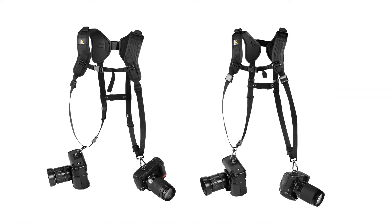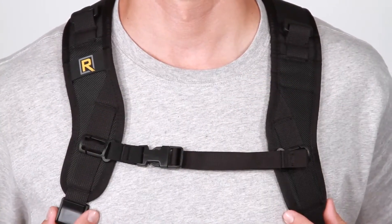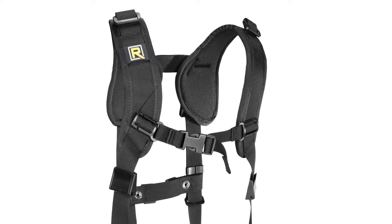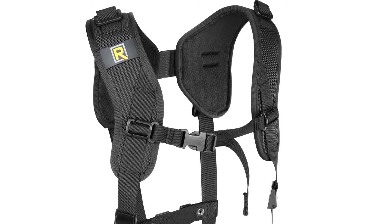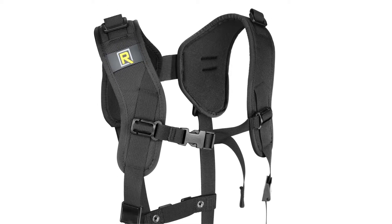The difference between the double and the double slim is the size of the shoulder pad and the length of the webbing. The double slim, or DR2, has thinner and smaller pads, great for people with smaller builds, whereas the double, or DR1, has thicker and wider pads, perfect for people with average to larger builds.